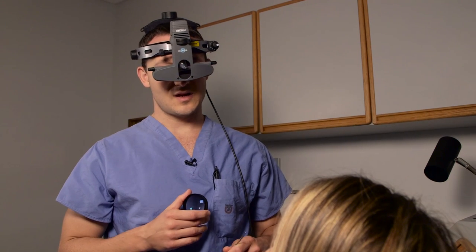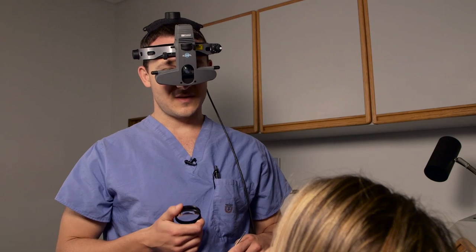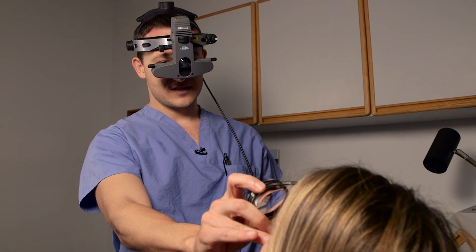That is indirect ophthalmoscopy with scleral depression basics. It takes a lot of practice, but making sure that everything is in alignment and keeping your hand constantly resting on the patient's cheek makes it much easier.